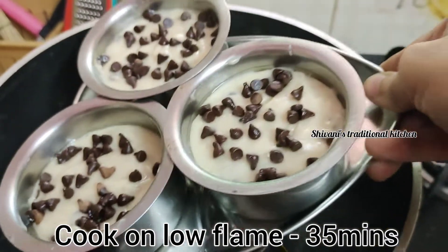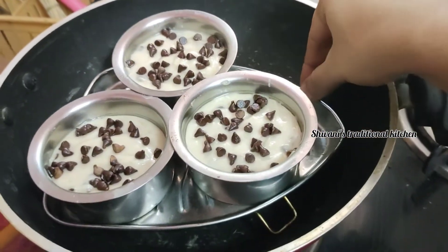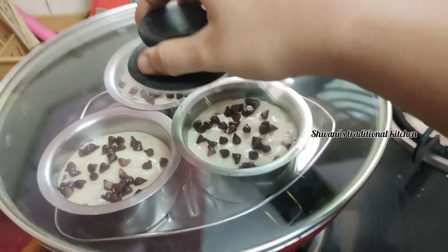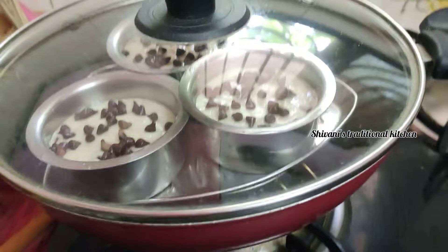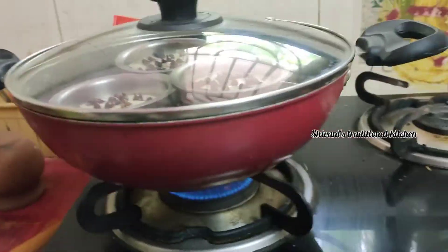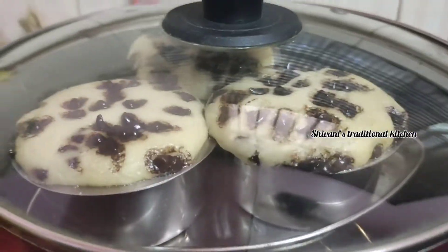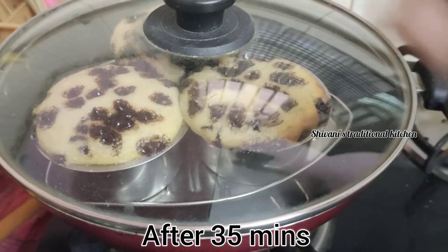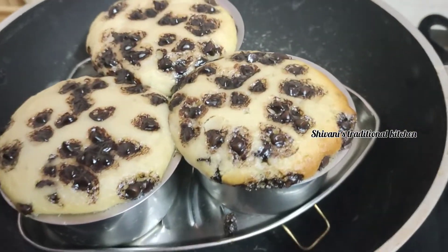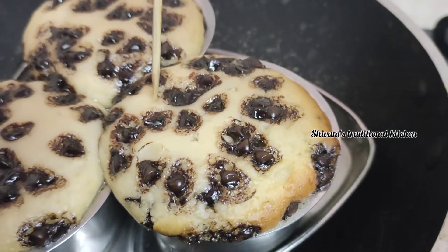We are going to put in a cake. Bake for 30 to 35 minutes. Put it in low flame or medium flame. Let's cook it in low flame. This sponge cake is very soft.